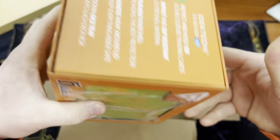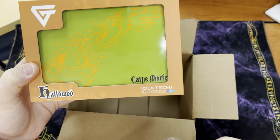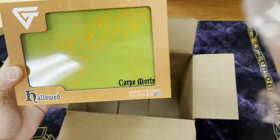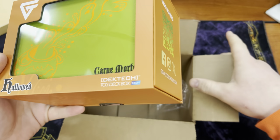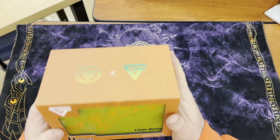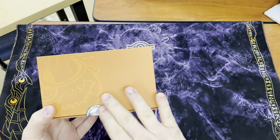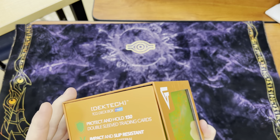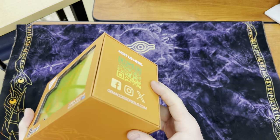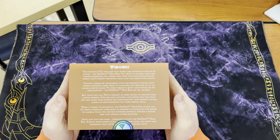Now this one is still sealed and it still has... this is nice, I really like this. It had the little plastic on top. So this was the shock drop that they did on Halloween. Now I am more than likely going to keep this, so I am going to break this seal. Worst case scenario, if I do end up selling it, then it is what it is.